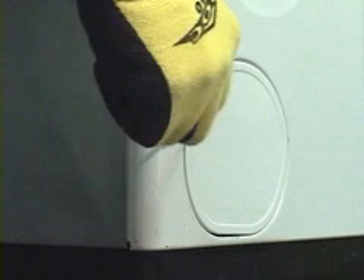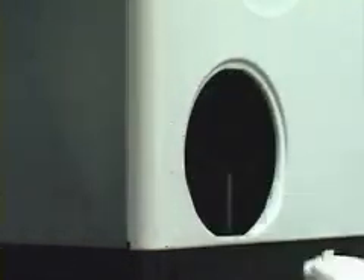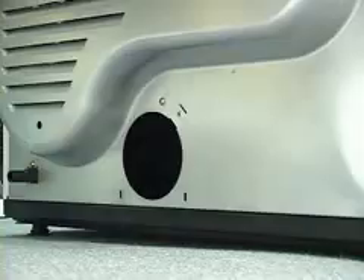Next, remove the knockout plug on the panel of the dryer you wish to vent to. Note that gas dryers cannot be vented out of the right side due to the location of the internal gas valve assembly. If you are venting through the bottom, you will need to tip the machine and remove the metal knockout plug.